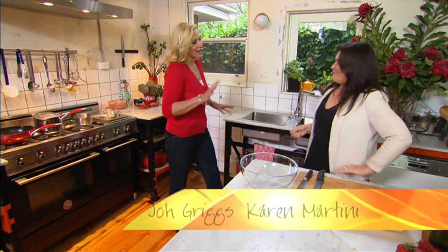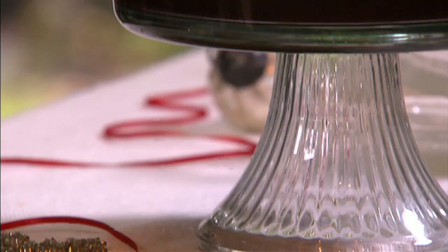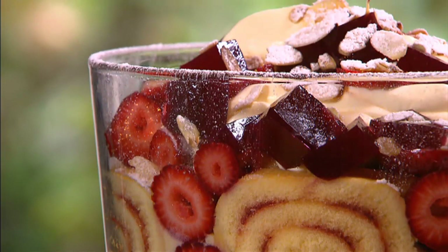All right, Karen Martini, I have a challenge for you. We want a festive dessert, something that is delicious, that looks amazing, and isn't too heavy. Well, I was thinking of making a strawberry trifle. I'm going to bring the trifle from the 70s into something that's really hot right now.